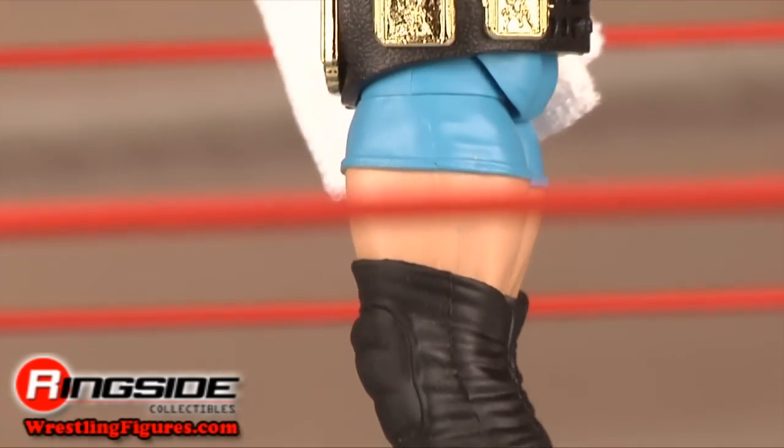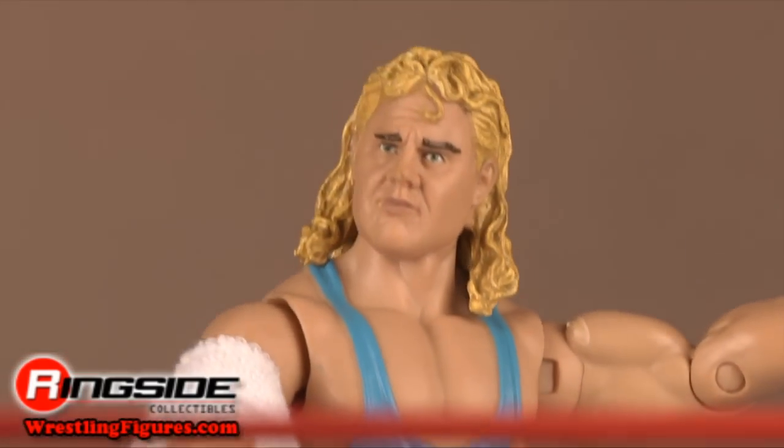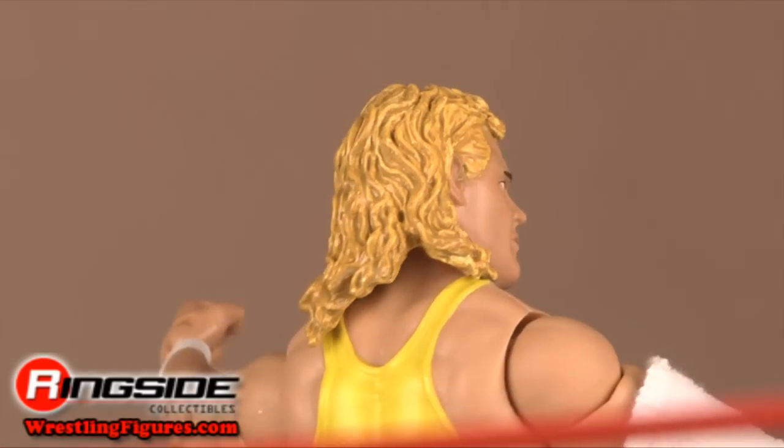I think Mr. Perfect has a much nicer ring to it than Mr. McGillicuddy. Check out Ringside Collectibles at WrestlingFigures.com for the largest selection of wrestling figures on the internet.